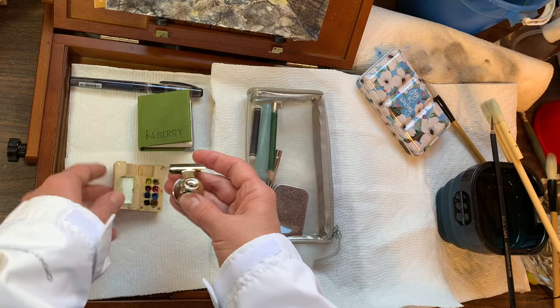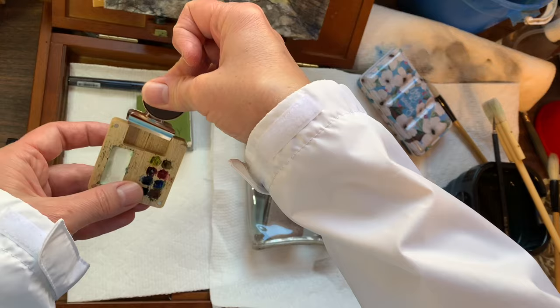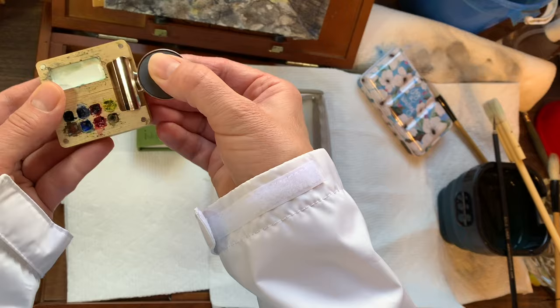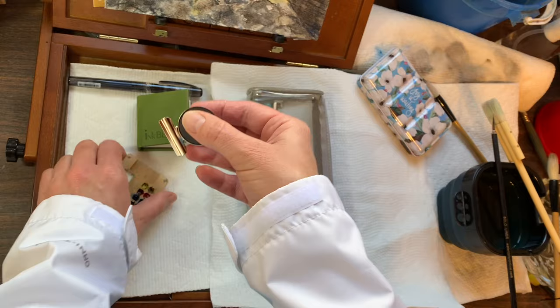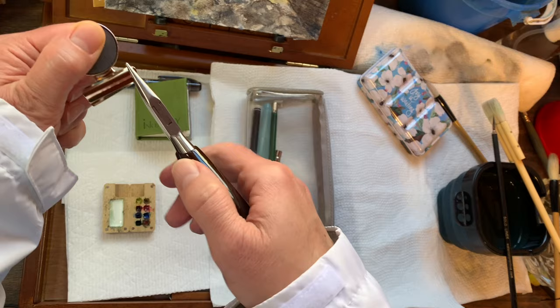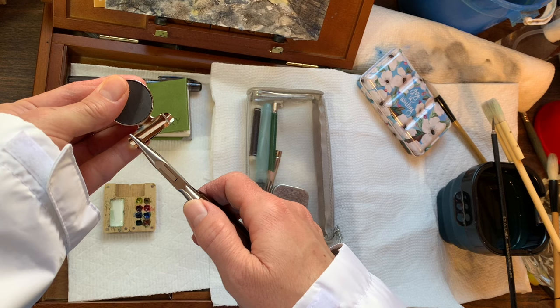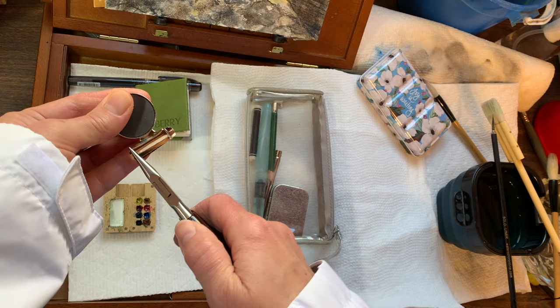I just wanted to show you the clip that I came up with that I've been using — I hope I haven't lost my other one, so I'm gonna have to make another one. This clip is just a little bit wide for this, so what I found is that if you just take some pliers — I can't find my other pliers so I'm using these jewelry pliers — and I'm just gonna bend up each corner. The metal is really easy to bend. I got these clips, I think I ordered them from Walmart.